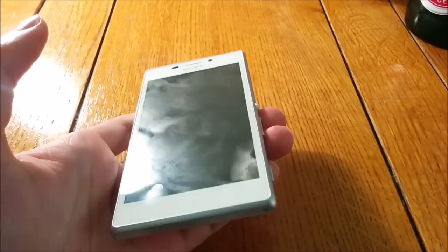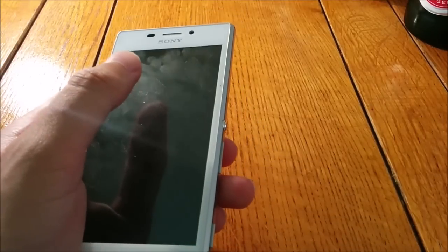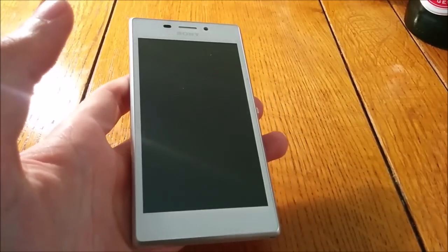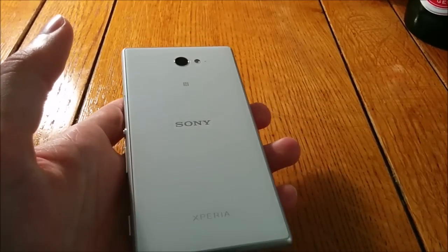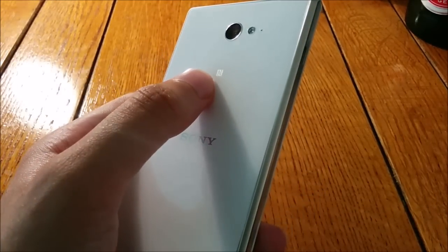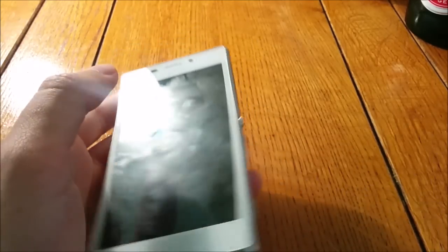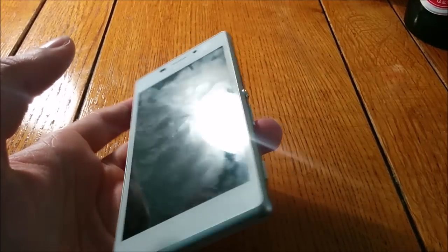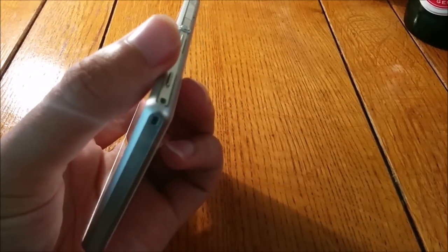It certainly feels solid in the hand like it's built to last, and the smaller size of the screen allows you to get your thumb around it. It is a 4.8-inch screen, it does have an 8-megapixel camera as well as a flash, and it does have NFC. You've got nice easy-to-access buttons — the power button, which is a signature of Sony smartphones, along with the volume rocker and the shutter button, which is nice to see.